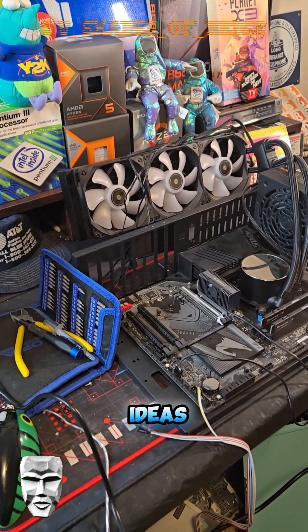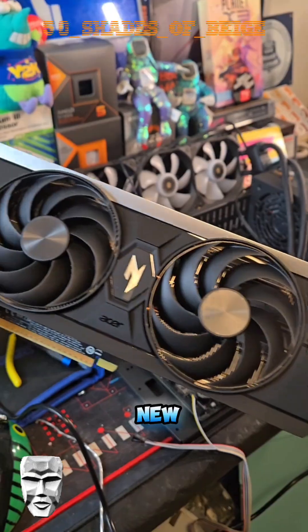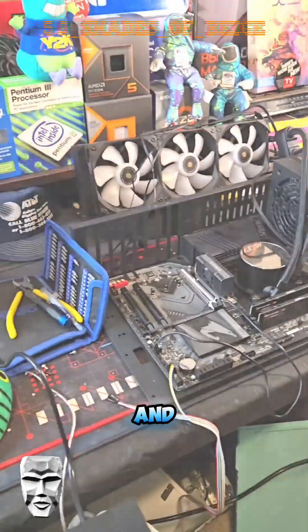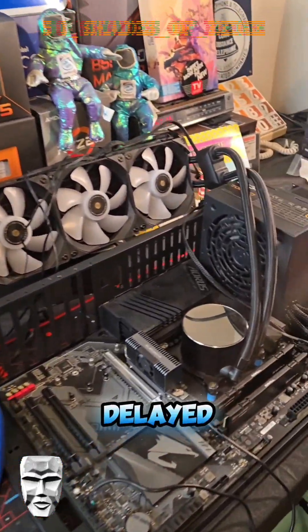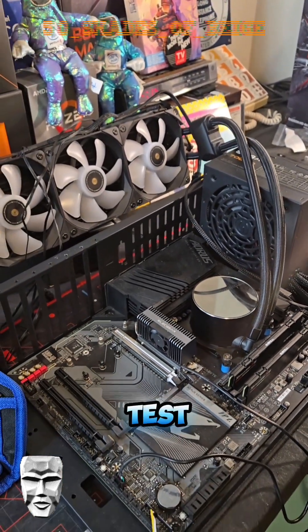In my last video, you guys gave me some ideas for testing out the ARC B580 here. This is the new Battlemage card from Intel. Needless to say, that video has been delayed because we've had some problems. As you can see here, I've got my whole test bench torn apart.